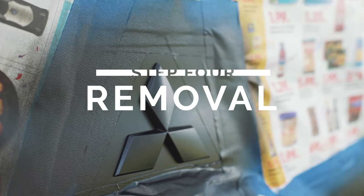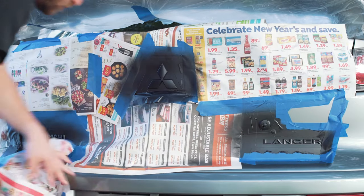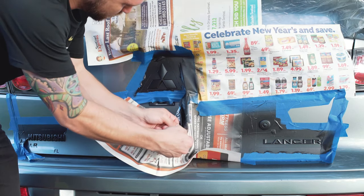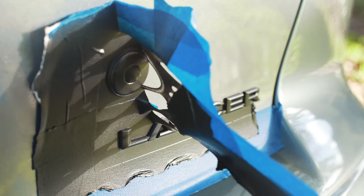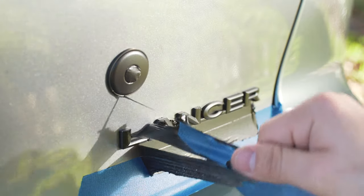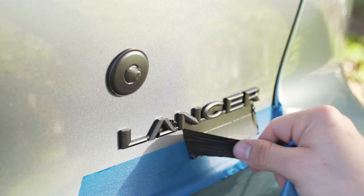Alright, time for the fun part. I do filmmaking for a living and my favorite part of new electronics is peeling off that protective film — that's why this is the best part, it's the most satisfying feeling. So just peel it slow, and if the PlastiDip starts getting to the lettering, just be careful and make sure you don't rip your letters off. It comes off very easy — just make sure you don't rip it off your lettering.